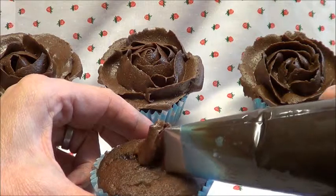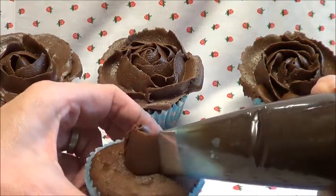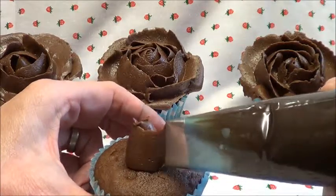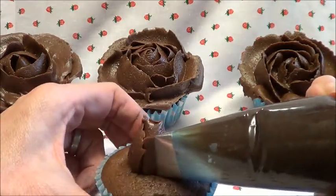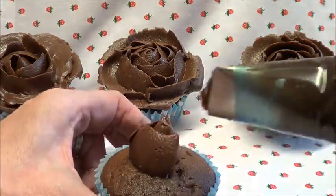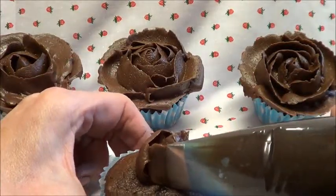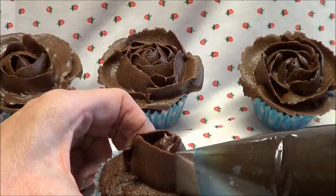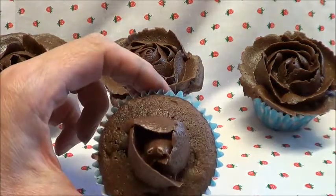Then you're going to tuck your nozzle inside the first petal and you're going to do three petals, keeping the nozzle flat onto the cake. One — tuck it slightly inside and keep your nozzle upright. That's your second one, that's number two. And then the third one, just simple — keep it flat on the cake and keep your nozzle upright. And there's your third.